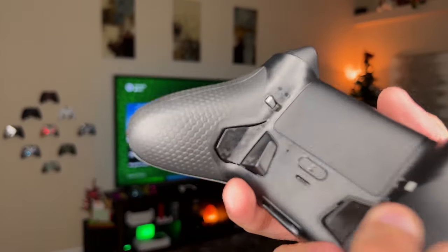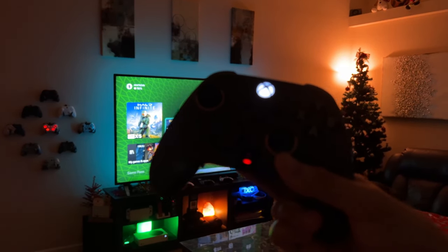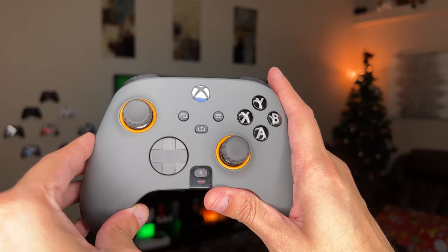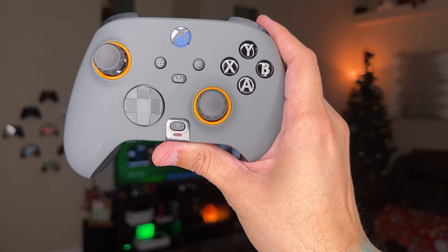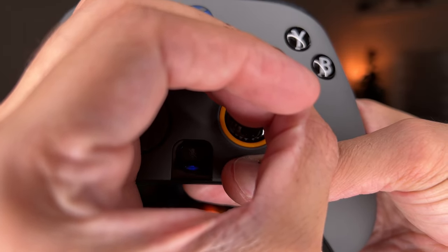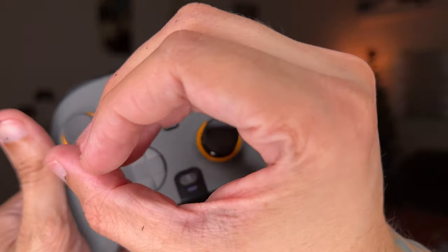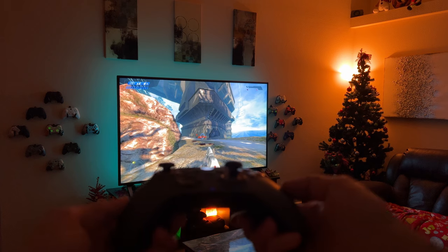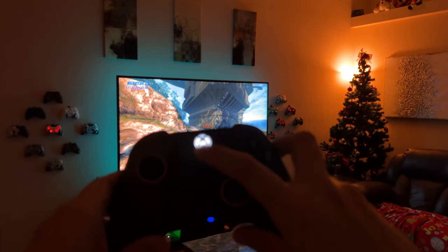Remapping the paddles is pretty easy. By pressing the mapping button on the back, you'll cycle through green, blue, and red — three onboard profiles. You'll want to remap your own bindings, so here's how: hold down the mapping button until it flashes, then simultaneously press the face button and the back button you want mapped, and continue until you're done. Press the remap button again to exit mapping mode. You can also deactivate paddles by mapping them to the share button. You can remap everything except the Xbox button, share button, and the two triggers.